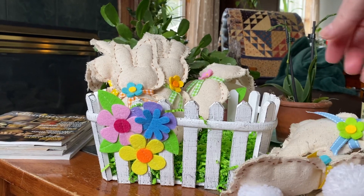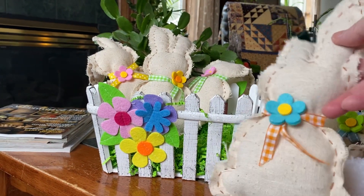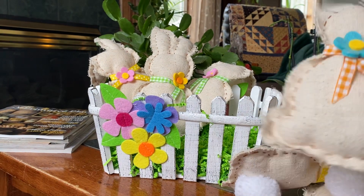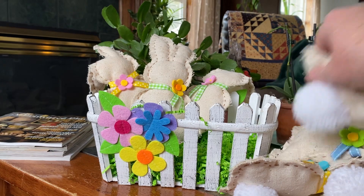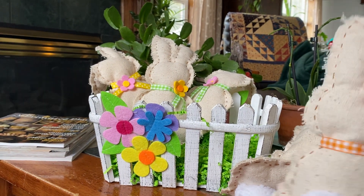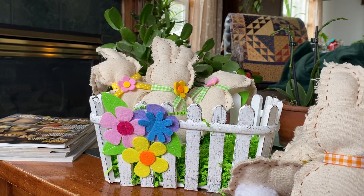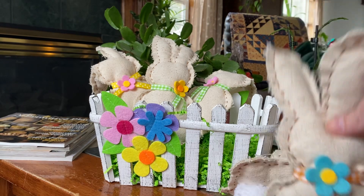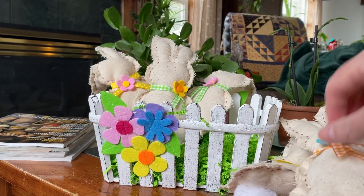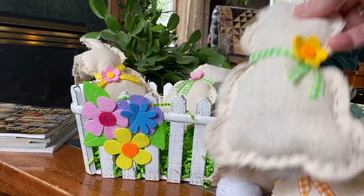I'm hand-holding this video, so sorry for any shakiness. But I really did want to share just how cute this little project turned out that they made. They spent several days working on it. Mom traced out the bunny rabbits on the fabric, and then Patty and Mom sewed around all the edges and stuffed them and added the little bunny tails and then added the little flowers and ribbons as well. I just think it's so cute.